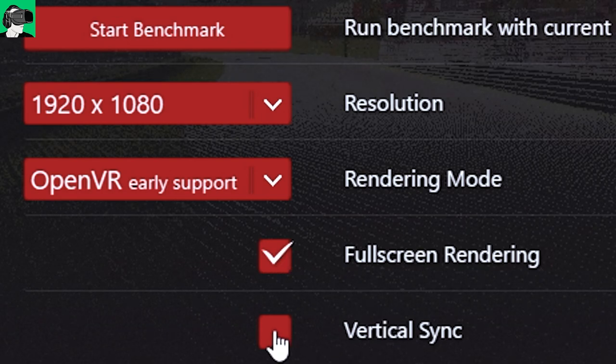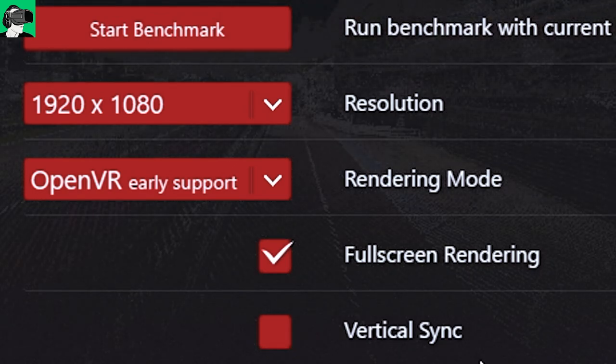We also have full screen rendering, although this does not matter that much. Vertical sync I always switch off because it creates jitteriness inside of a VR headset. So if you have jitteriness inside of any other car sims or flight sims or whatever, make sure that your vertical sync is switched off.